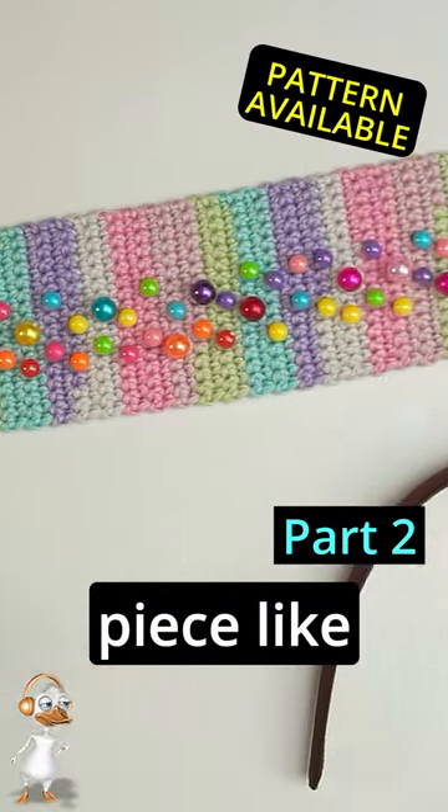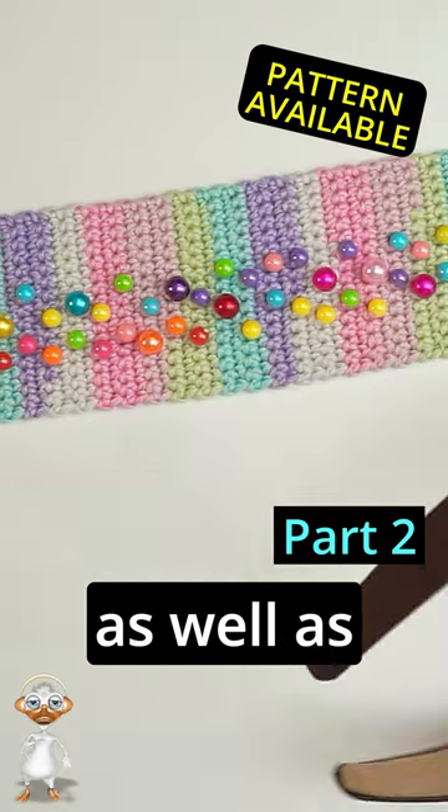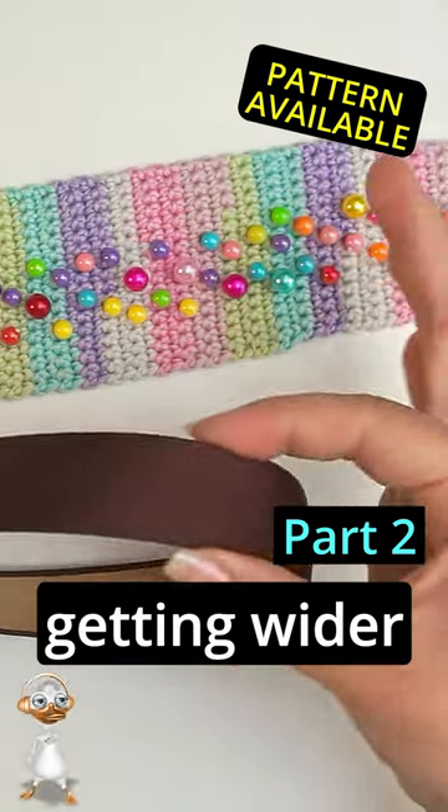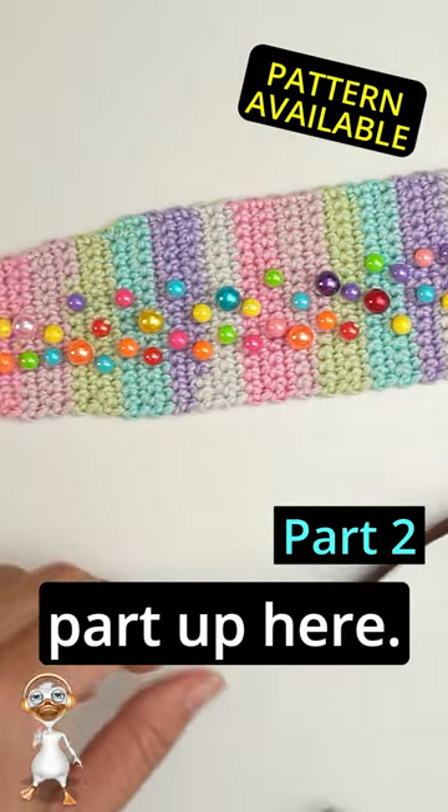I crochet a piece like this with the narrow part and then make it wider and wider, as well as this one is getting wider and wider. I'm doing 15 stitches on the widest part up here.